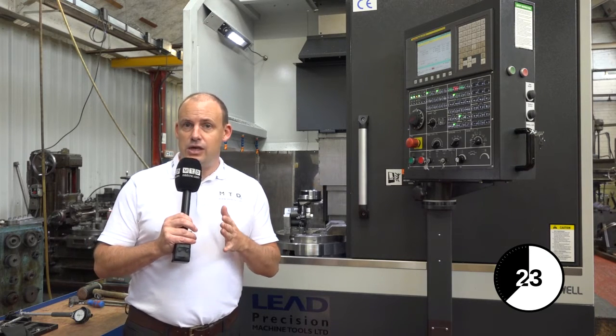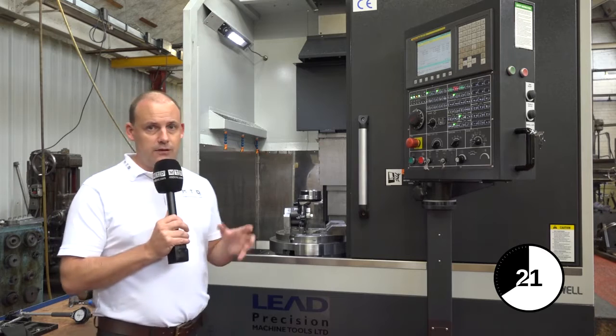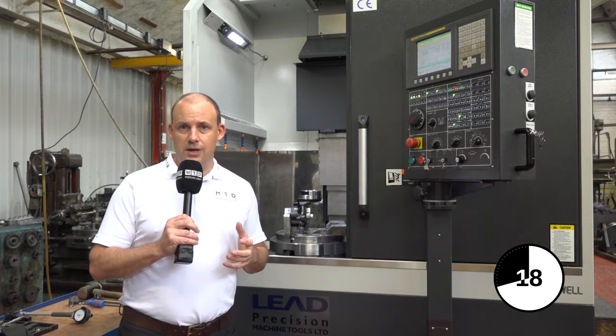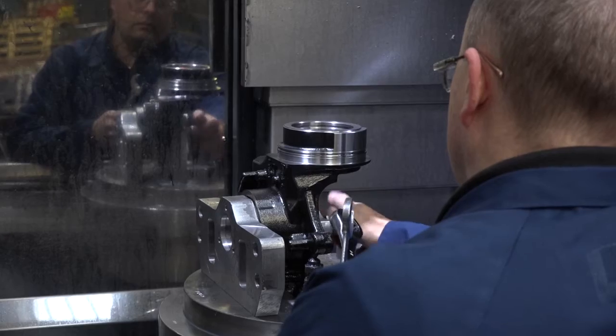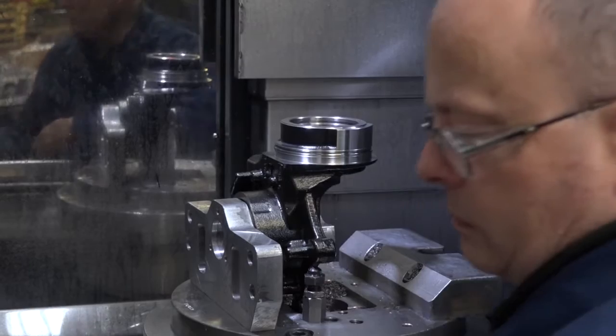Another feature is the loading. When you're loading a machine like this — loading a fixture plate, for example like this one, onto a horizontal lathe can be very tough. The fact you've got a vertical lathe solution means you can get in and load components far easier.